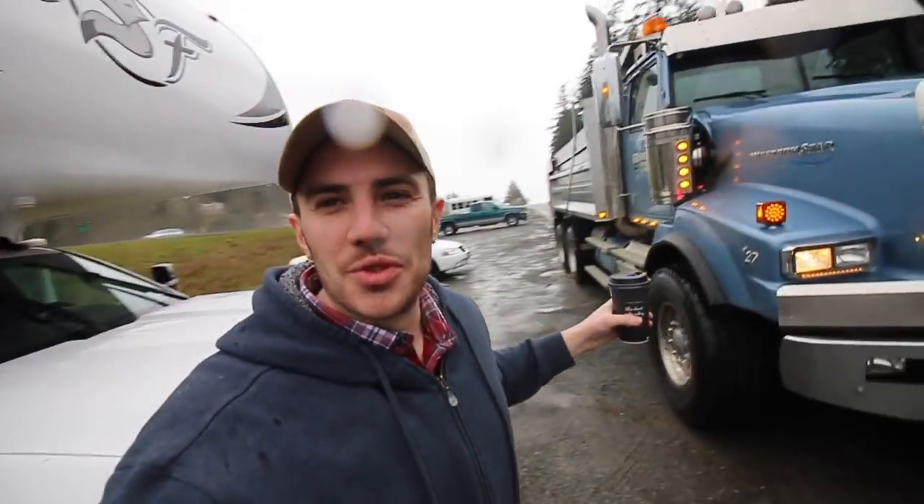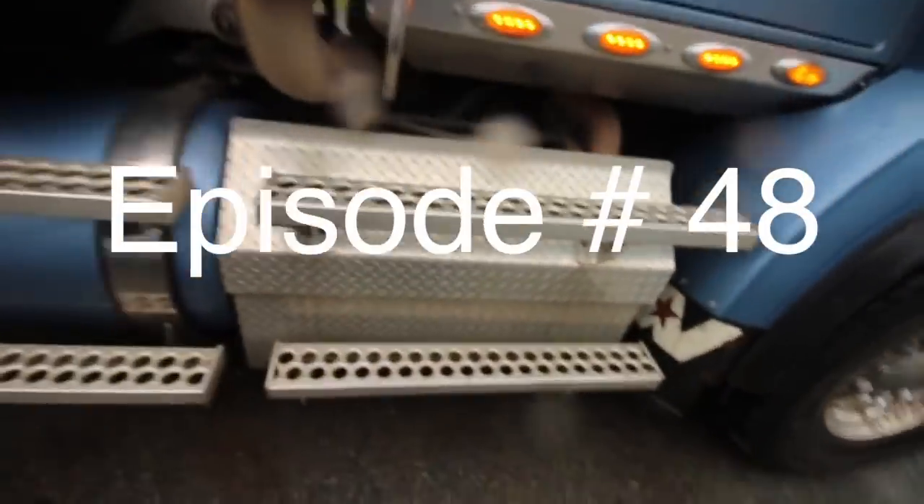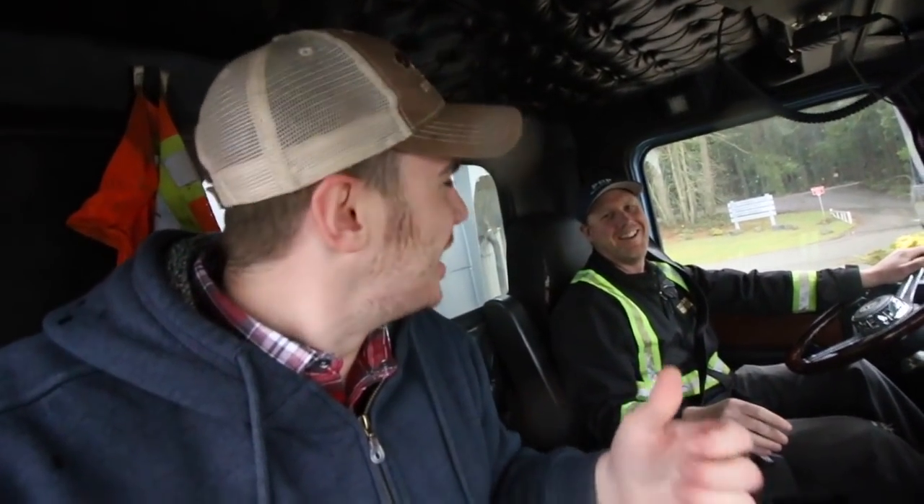Good morning everybody and welcome to another episode. Today we are going to be driving or riding along in a dump truck. This is my buddy Chris, my landlord where I parked my RV for like five months, a good friend of mine and a super trucker.